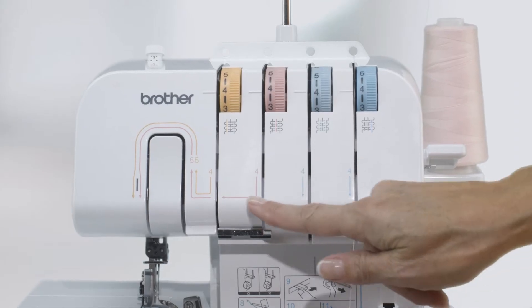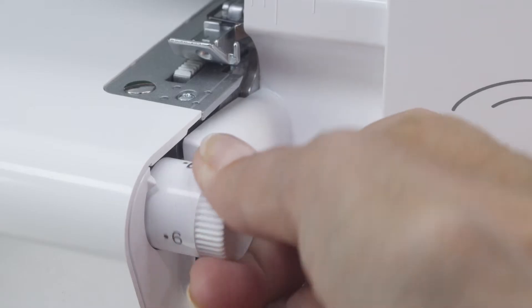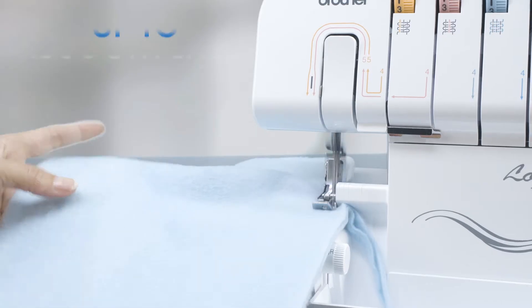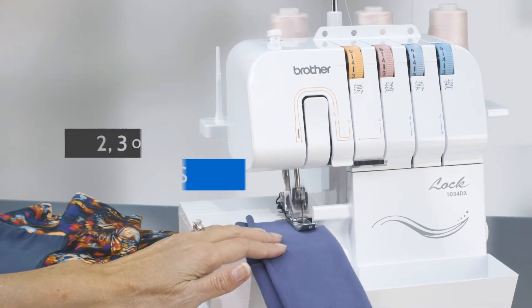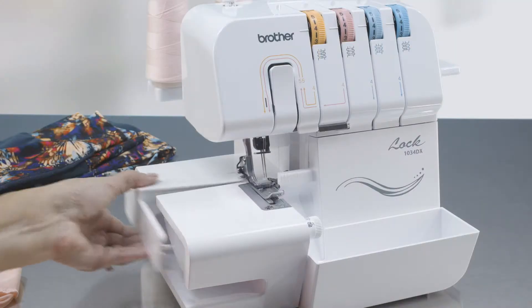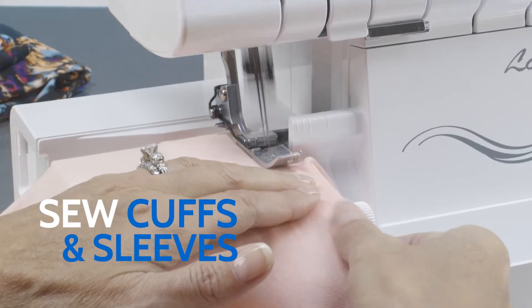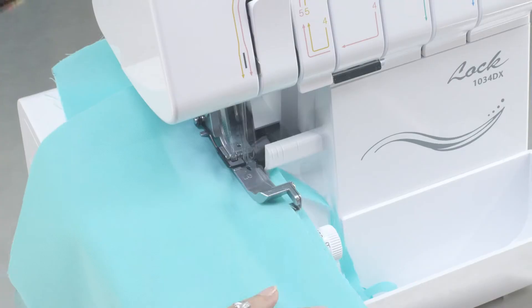It's easy to use, with easy-to-reach controls. It's built for speed and engineered for maximum flexibility. So you know it will be ready to handle whatever you're ready to create.